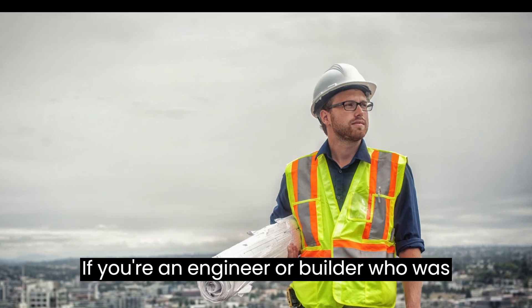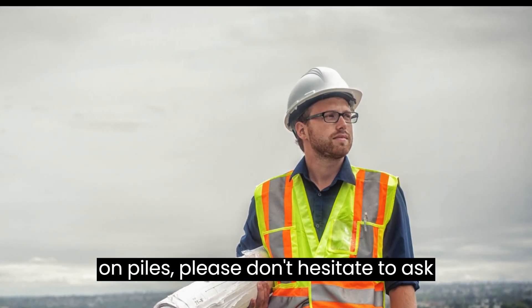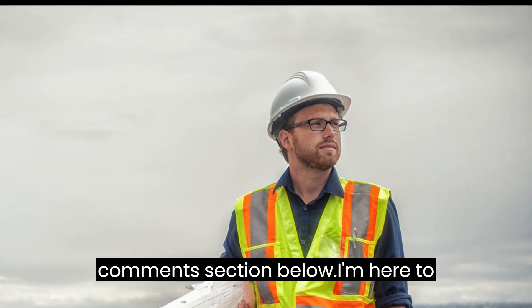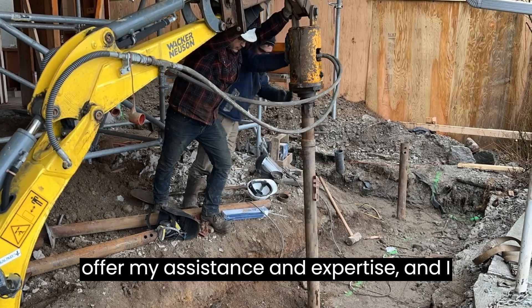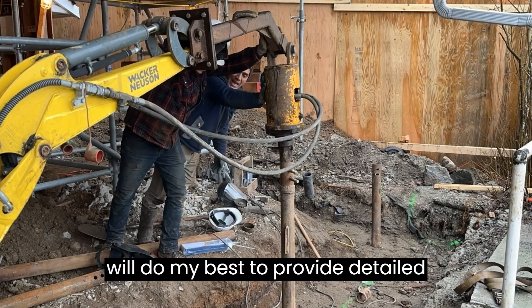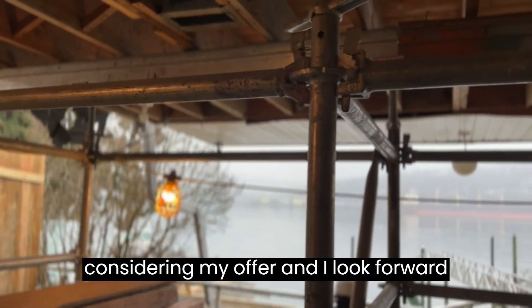If you're an engineer or builder who is planning to design or construct a house on piles, please don't hesitate to ask any questions you may have in the comments section below. I'm here to offer my assistance and expertise, and I will do my best to provide detailed answers to your inquiries. Thank you for considering my offer, and I look forward to hearing from you.